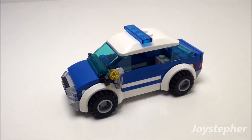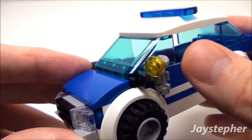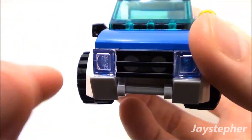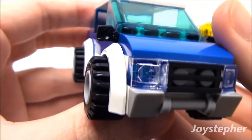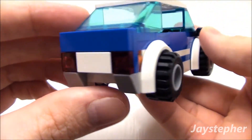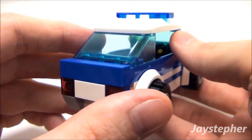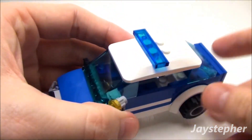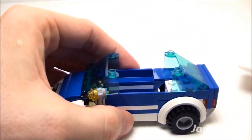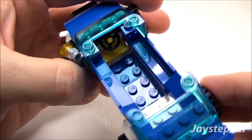Now let's look at the patrol car. I like the spotlight on the side. You've got side mirrors and a cool front bumper with grille. Here are the rear brake lights, and this is where the license plate is supposed to go. The cab does remove for access, and you've got a steering wheel inside.